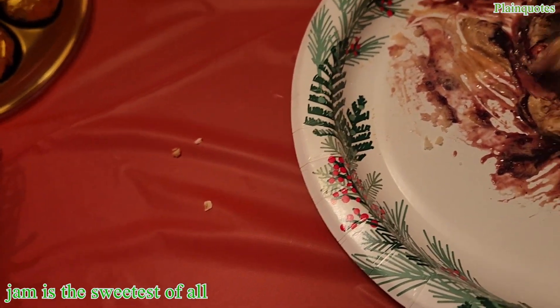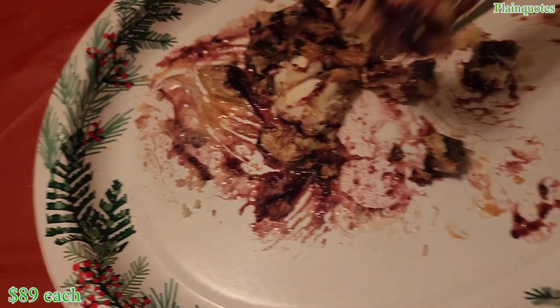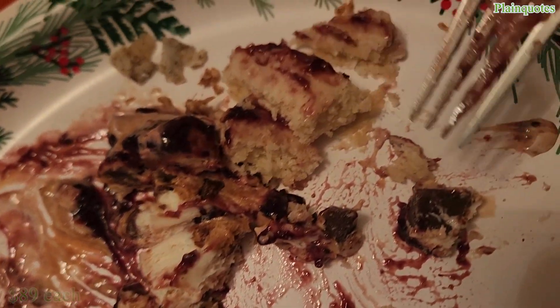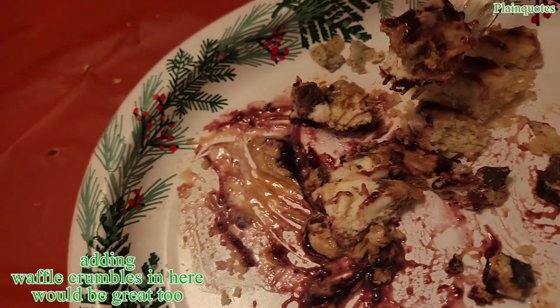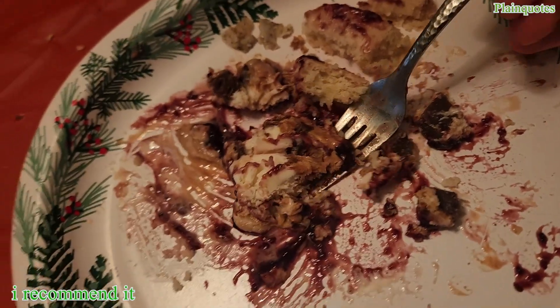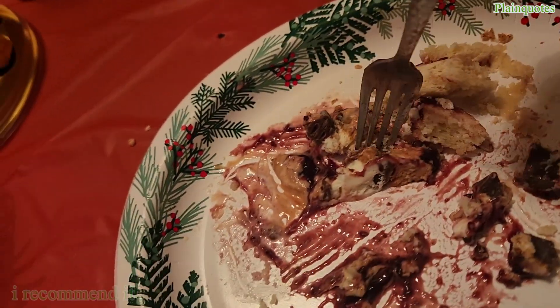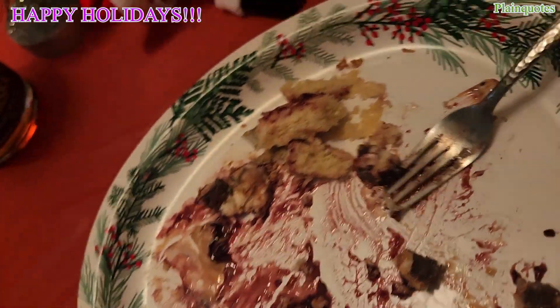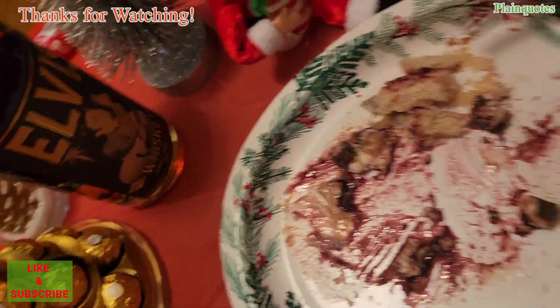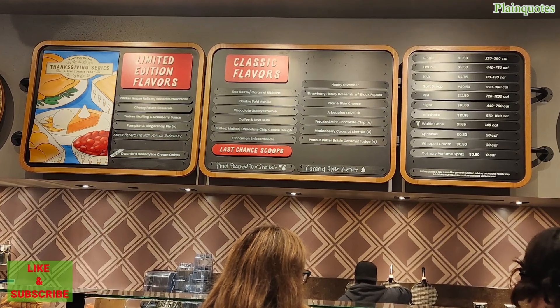It would be better if they came together — for the same price you could get both instead of just one. If it was two-in-one I'd be more joyful for the holidays. But other than that, this is a perfect ice cream cake — all layers are incredibly matching one another. Happy holidays, happy Thanksgiving, wishing everybody a wonderful season of joy. This is the nice version — be nice this year! Thank you, have a wonderful holidays, folks.